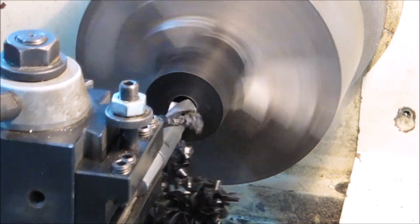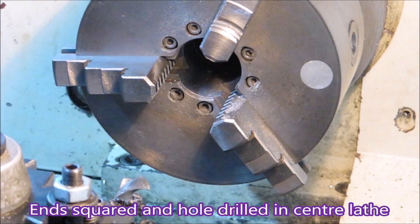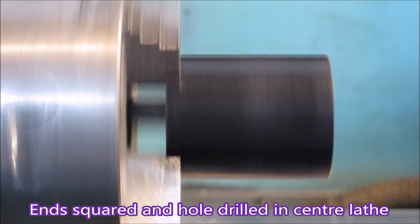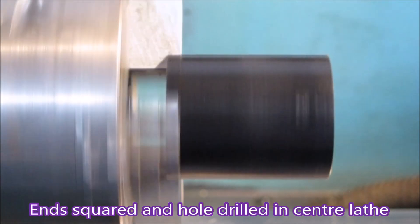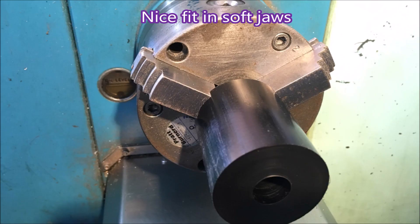If you saw that being drawn back a bit, that was to get it on zero again according to the DRO - I must have moved the handle on the cross slide. That runout is just due to the material not being terribly round, which you can see, but it's a good fit in the soft jaws.